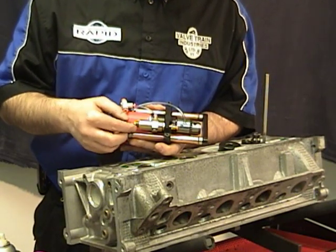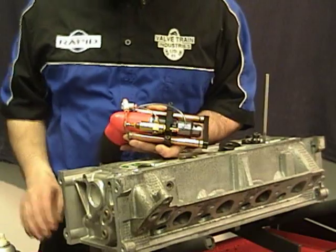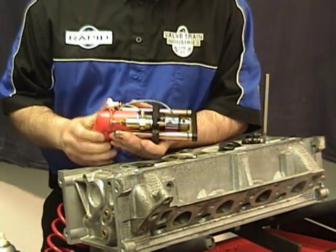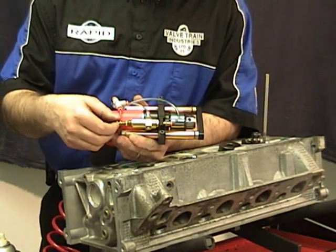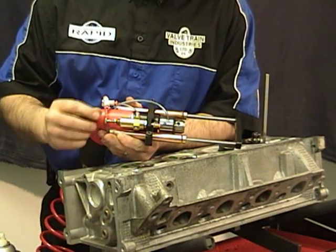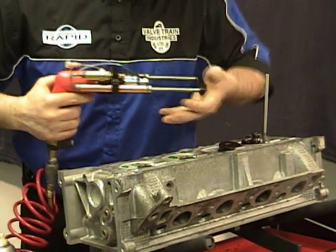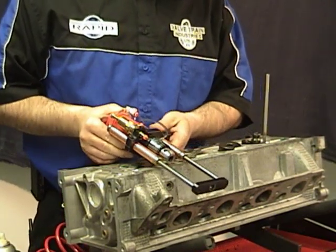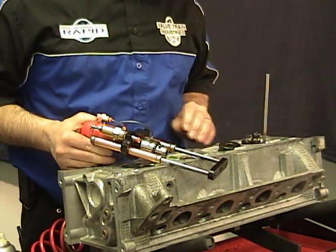First thing to do is wind this screw back and make sure it's loose and the rams are in. Connect up your air line. Now you want to adjust this screw in until you see your rams come out. After you do that, give it two turns to lock in. Check to make sure you've got enough pressure. After you've set your pressure you'll never need to touch that again — it's set up for you.